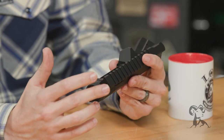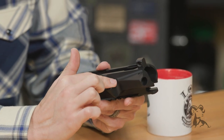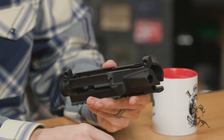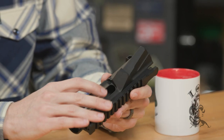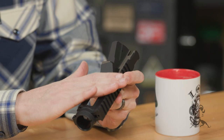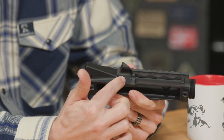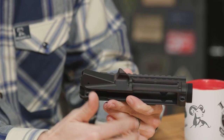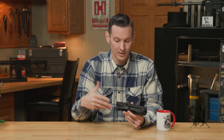Moving on from there, they did an undercut on the shell deflector here — as you can see, just removed some excess material. This is a version 2 of this upper receiver. Version 1 had an over-gas vent port here, which they did away with because it wasn't really needed. The one that Brownells carries is version 2, so just be aware of that.